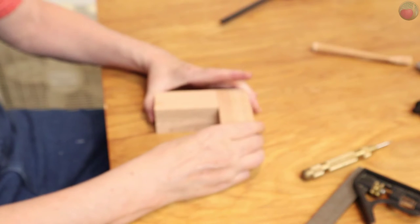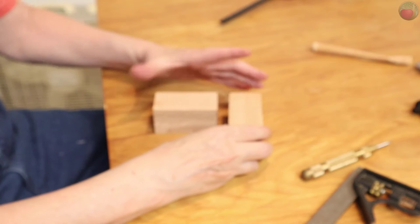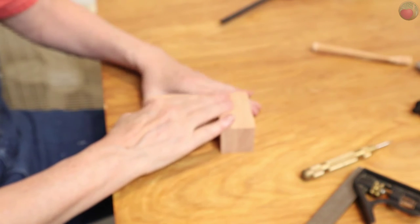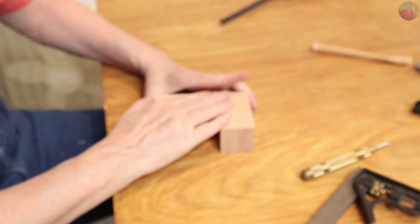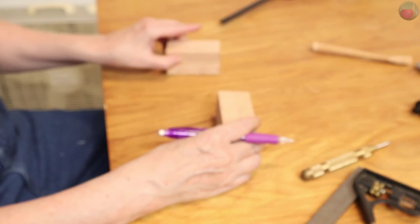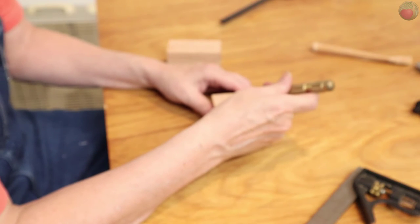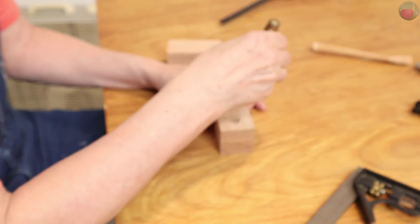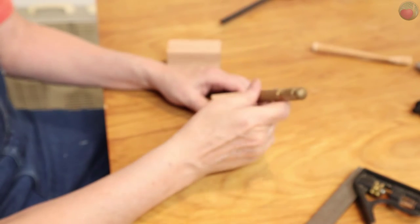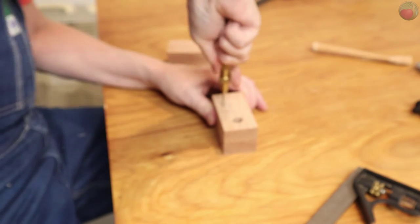Now it's time to mark the wood blocks to be joined. Place your block so that your spacer hole is on the right of the top block and line them up carefully. On the side opposite your spacer hole, use your center punch to mark two points to pre-drill for the screws that will hold the two blocks together. I place mine near the corners, just over one quarter inch in — far enough apart to hold well but not close enough to the edge to risk splitting.